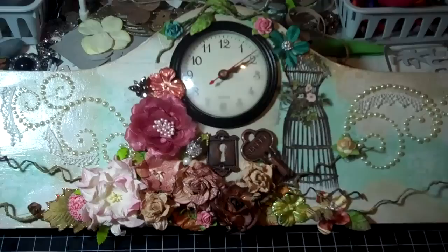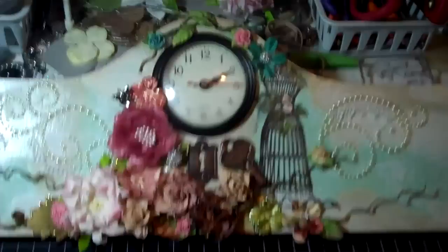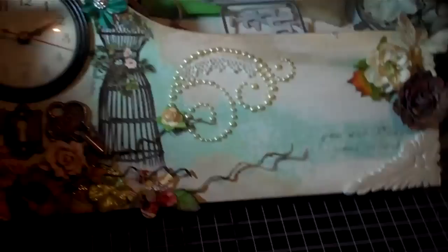Hi guys, Melissa again. Here's another project I did with my clock. It is about 23 inches long.